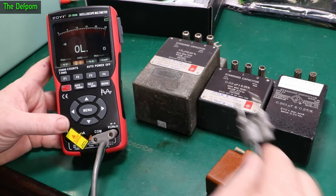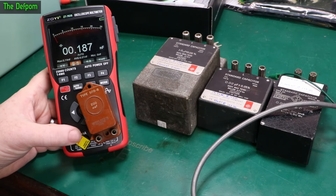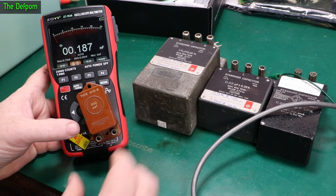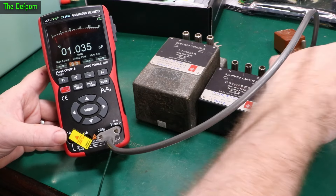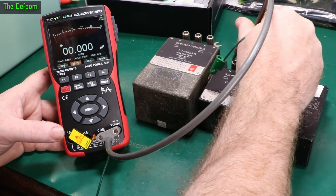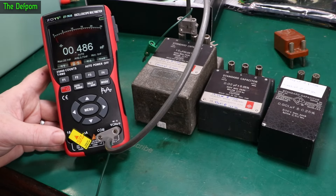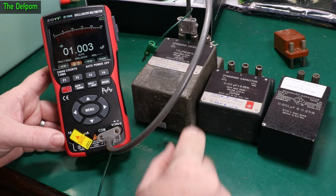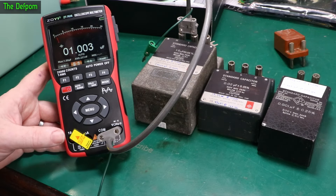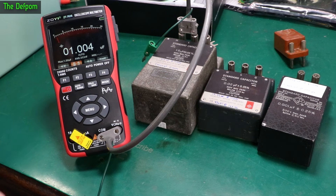Let's check out capacitance mode. This 200 pF cap reads only 13 counts out — not too bad, I've seen far worse. One nanofarad is about 35 counts high. 20 nanofarad is actually pretty good — six counts out. One microfarad reads 1.004, which is pretty good. I'm actually wondering how it's measuring these — whether it's using frequency or an RC network timing method to measure charge time.